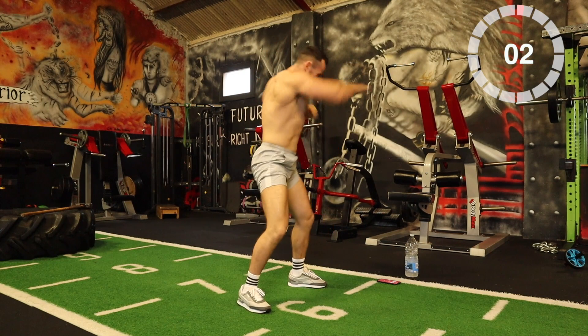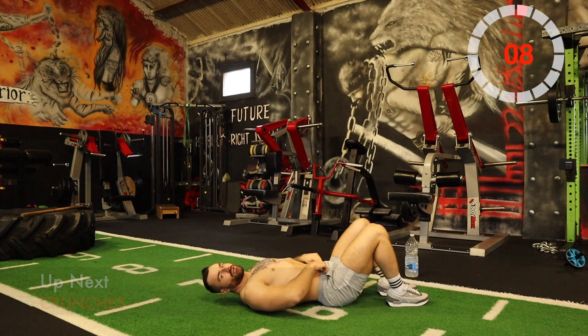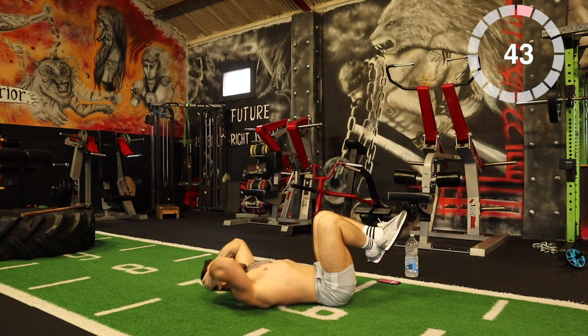Crunches are next. Lay down on your back, come up — 45 seconds of crunches. Heart rate is up already, 15 seconds rest.